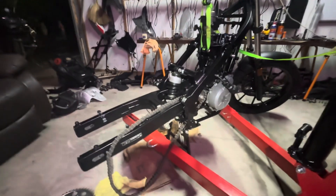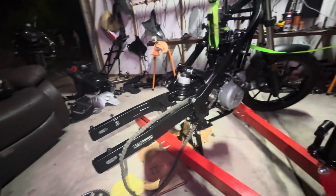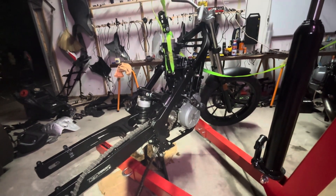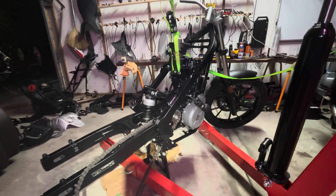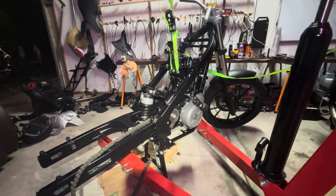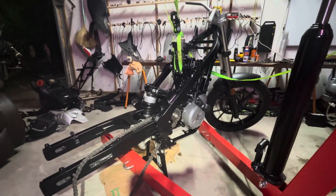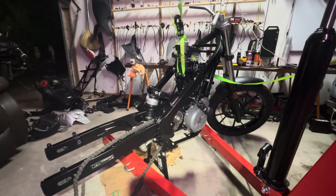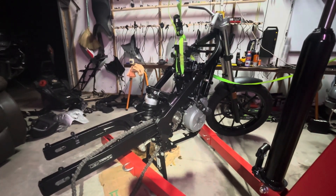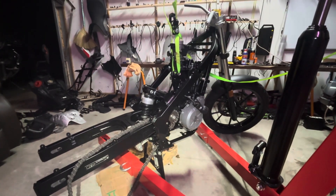This bike is going to be better than new. Every inch of it is cleaned and redone, painted and made to look like new. And it'll be better than new because it's going to have better grips, better panels, better pegs, better screen. It's going to be cleaned from one corner to the next, everything's been looked at, and it's going to be awesome.